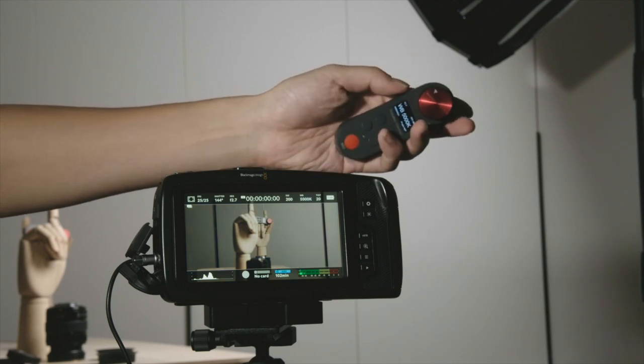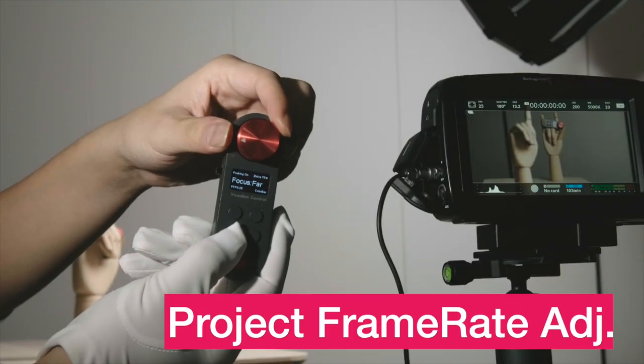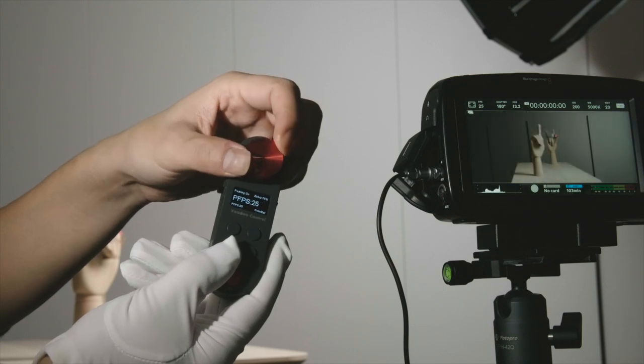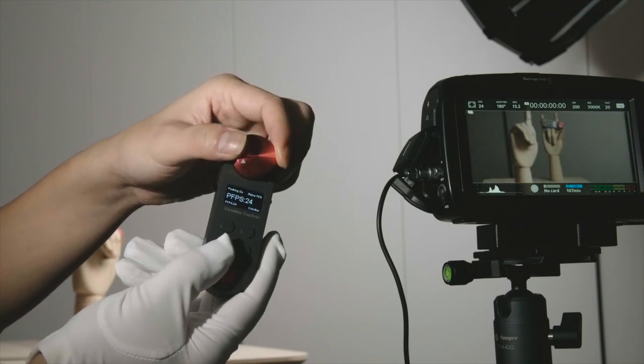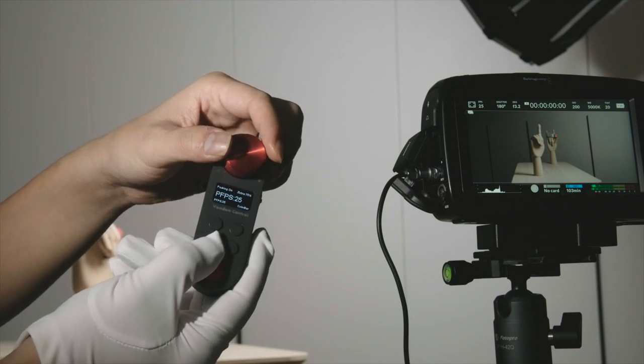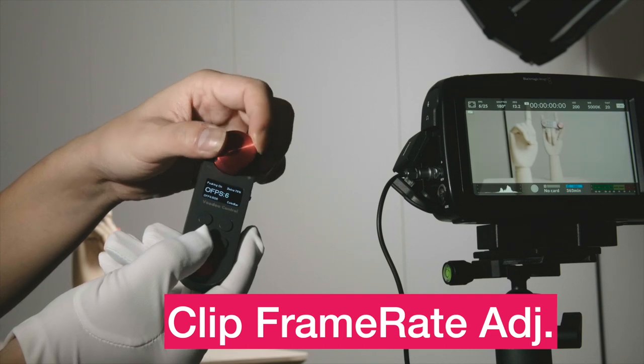Now we switch to mode 1 — we were in mode 0. I'm going to adjust the frame rate. For frame rate, I can adjust both the project frame rate and the clip frame rate. I press and hold to switch to the clip frame rate, and now we are adjusting.